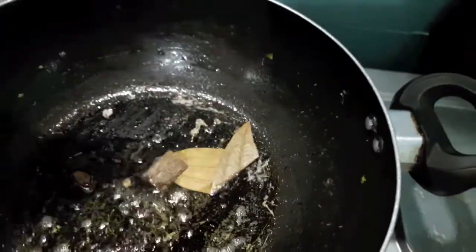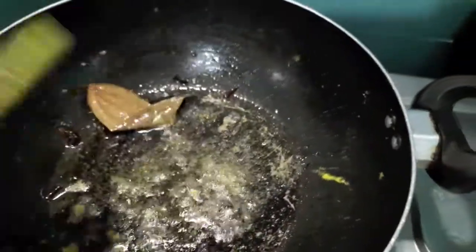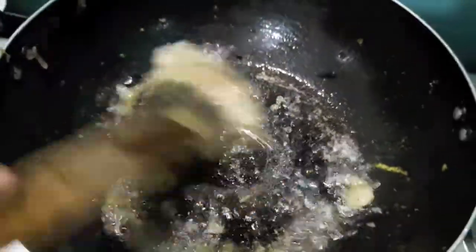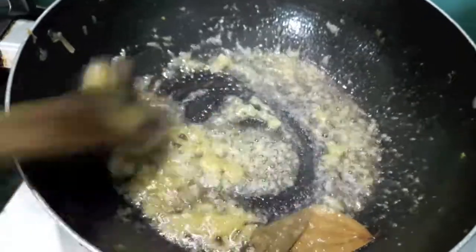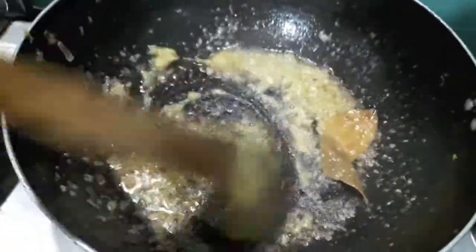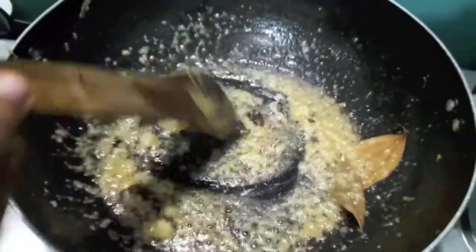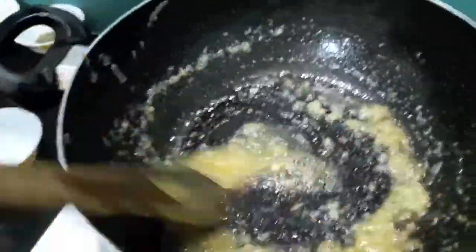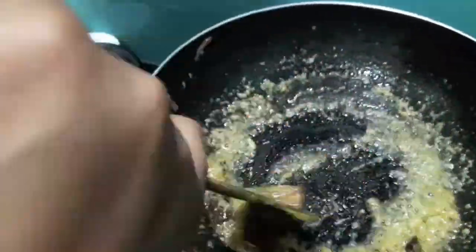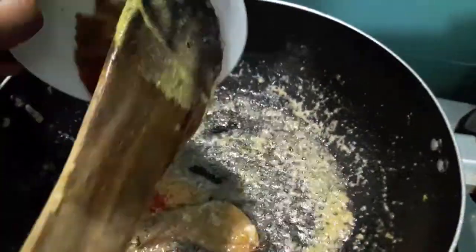In the same wok I will add whole spices. Give it a mix, then add ginger garlic paste and stir for a minute. Then add the masalas: turmeric powder, coriander powder, red chilli powder, and cumin powder.